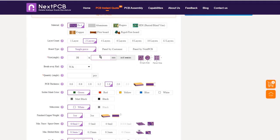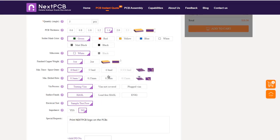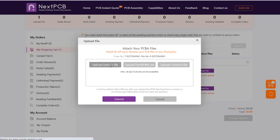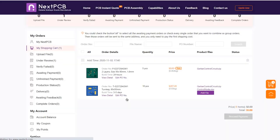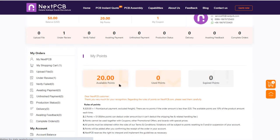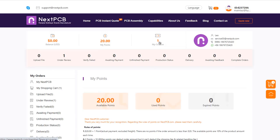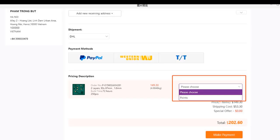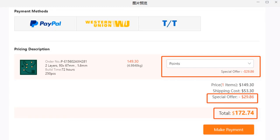You can place an order by selecting the required quantity and other details. Select your country for shipment and place an order. After that, upload your Gerber file and bill of materials and submit the order. After successful payment at the original price, you can get points equal to the product amount — 2 USD equals 1 point. I have 20 points and a $10 coupon that gives a discount applied at checkout. Such a great offer during this Halloween.